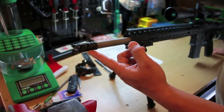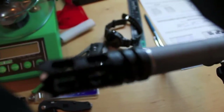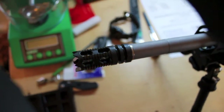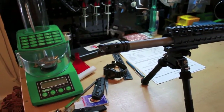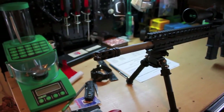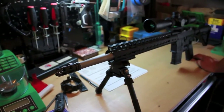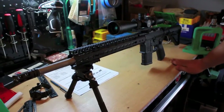Up front is a YHM Phantom Flash Hiding Compensator. This was only $30, so I had to try it out, because basically I love my primary weapon's 5.56 Flash Hiding Compensator. If this does the same thing for $30, it'd probably end up on all my builds — it's good looking, has no holes on the bottom, aggressive.